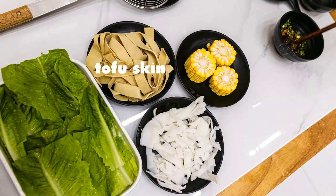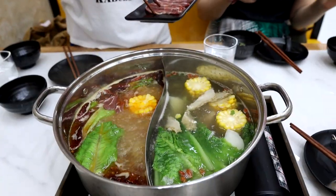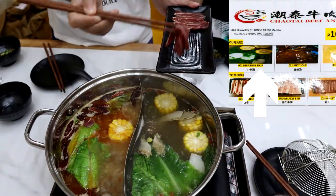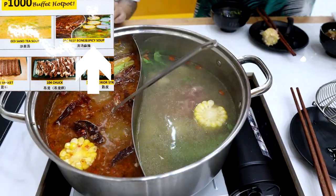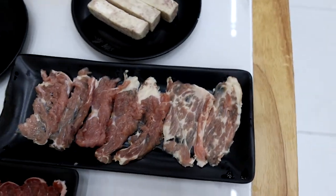You have an option to get a pot with the same soup or the two-in-one thing. They have three soup bases to choose from: the sha cha one, spicy, and beef bone broth. We got the latter two — spicy and beef bone soup bases. Once you pick the two though, you can't swap out one for the third, so be decisive.